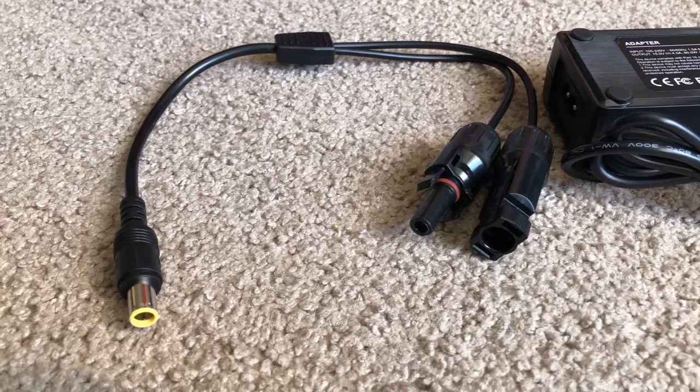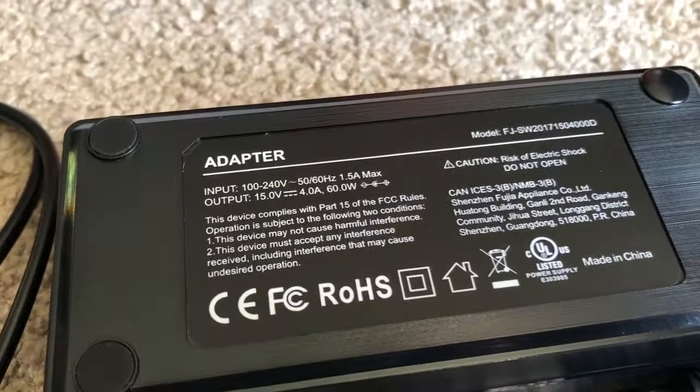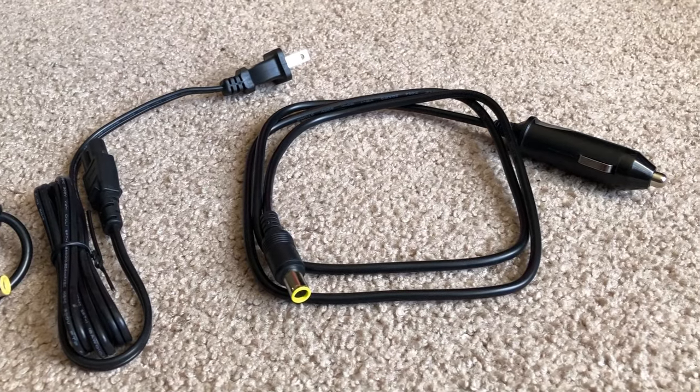We're entering into older Jackery days with that, so that's kind of unfortunate. It's a basic power station — I think about the Jackery 240 when I think about this, but this one has a little bit more potential in that it has more USB ports. It does come with all the cables you need to charge it, including an 8-millimeter to MC4 power charger and a 12-volt adapter.